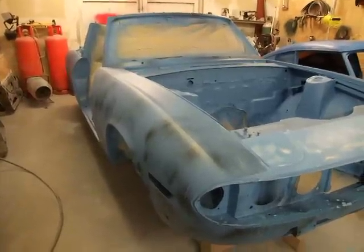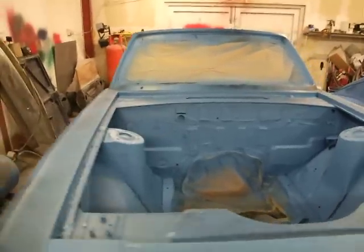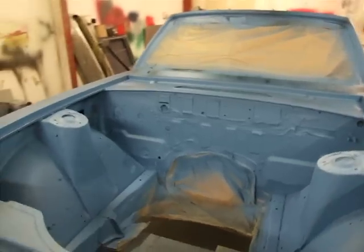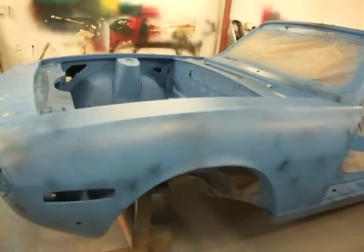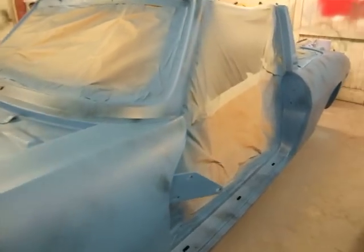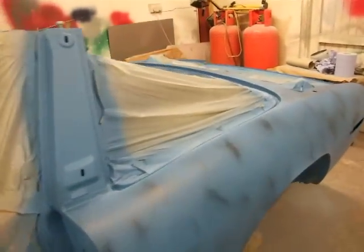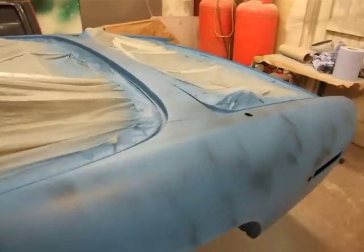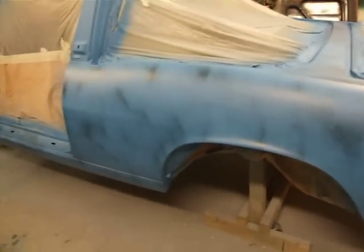Here we have our Triumph Stag once again. As you can notice it's a slightly different colour. What we've done is from the usual grey primer, we flatted it back and then we gave it a nice coat of blue tinted primer. The reason behind this is that it gives you a much better coverage with your paint and also a much better shine and lustre as well.